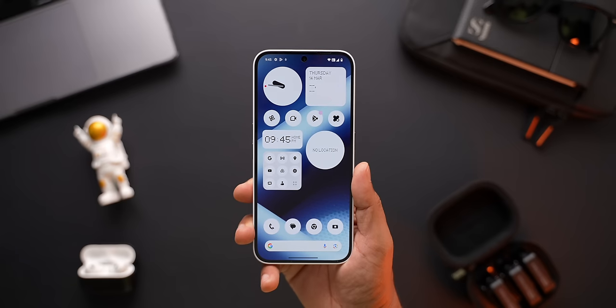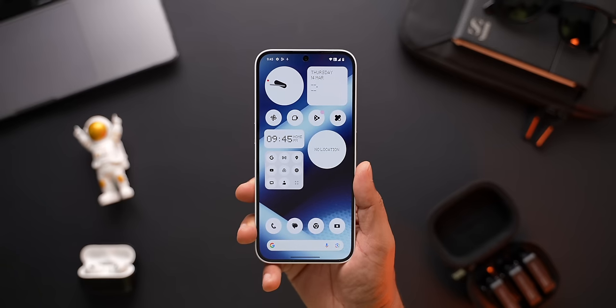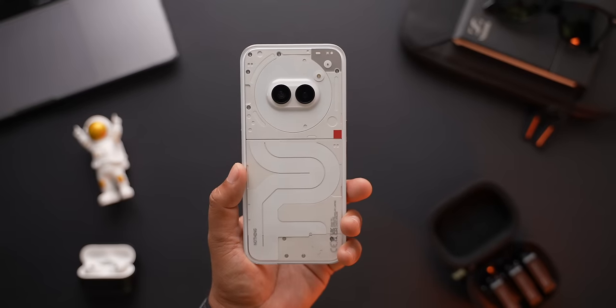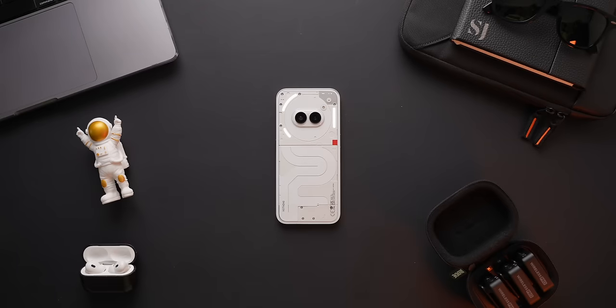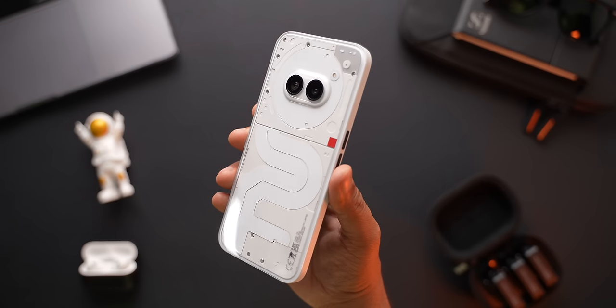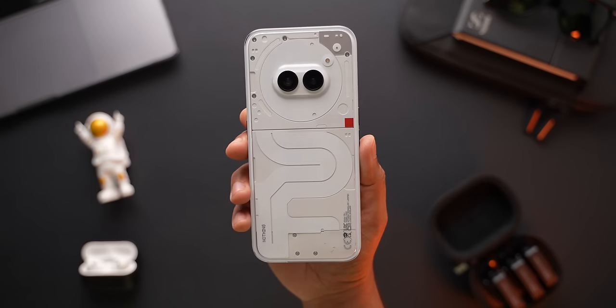It has a huge 6.7 inch display, so it's a massive device, but it is not too thick or bulky. When I first heard that Nothing is going to make a budget smartphone, I was hoping they would make it a bit smaller, say something like 6.1 or 6.3 inches. But this phone is just as big as any of the other Android smartphones in the market right now. You get the signature Glyph interface lights on the back of this phone. It is much smaller compared to Nothing's other phones, but I think it still looks good, and many people love these as they can make the lights dance around. I am glad that Nothing is sticking to their original design language, just because this Phone 2A is more affordable.